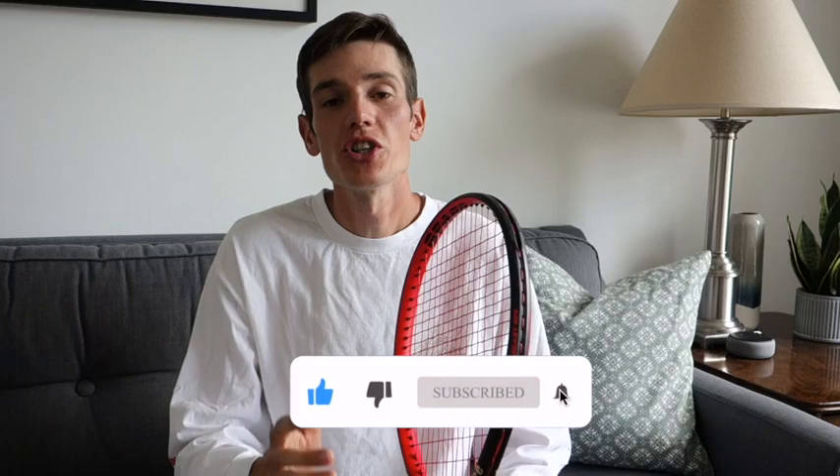Hey everyone and welcome back to another common tennis video. Today I've got the Prince Beast 104 to review for you guys. Before we get into today's video, just want to thank everybody who has subscribed to this channel and hit that notification bell — and if you haven't done so already, make sure you hit that like button, subscribe, and hit the notification bell so you don't miss any new posts coming out every Sunday.